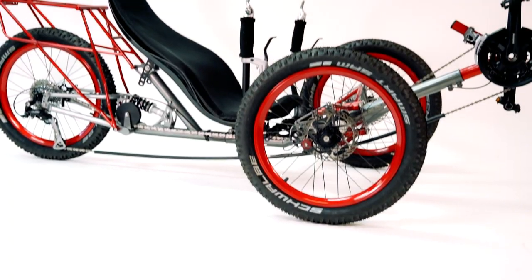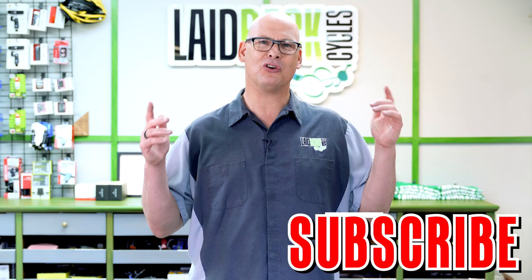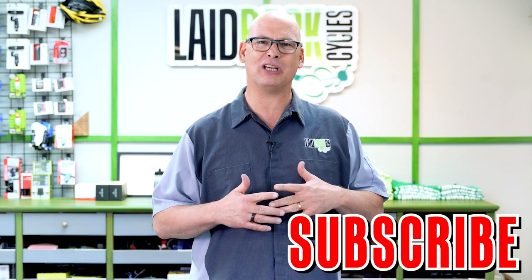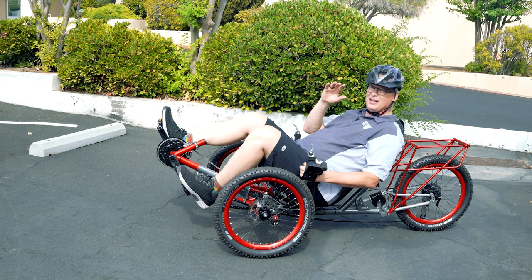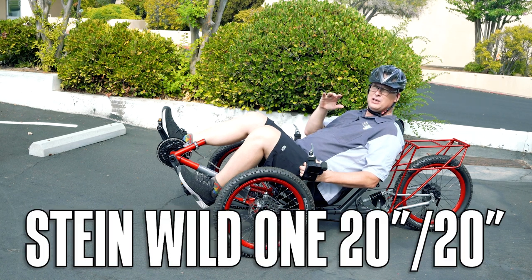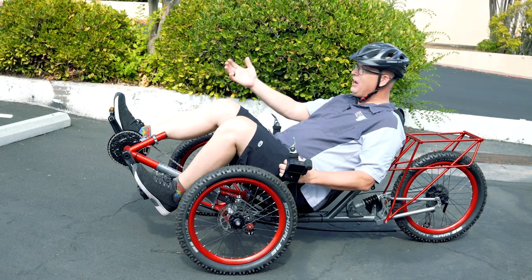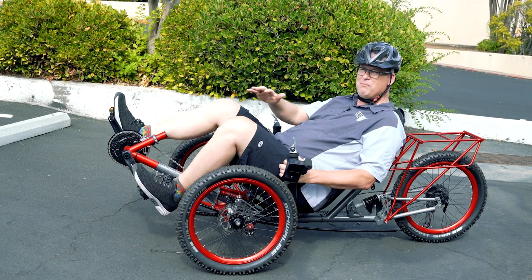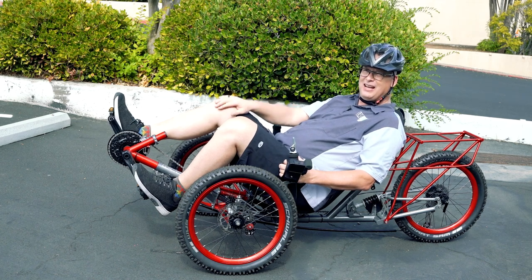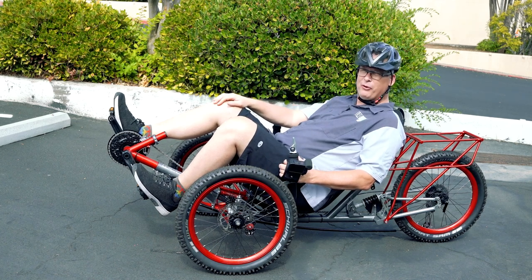The All Terrain is a great trike, but I want to take outside the new Stein trike full suspension Wild One. So let's go get wild outside. Make sure to subscribe to the Laidback Cycles channel for everything about trikes. I am on the off-road 2020 Stein Wild One. Since we don't have a lot of off-road terrain, we're going to use our curbs and stuff to simulate big old bumps and off-road in the parking lot.